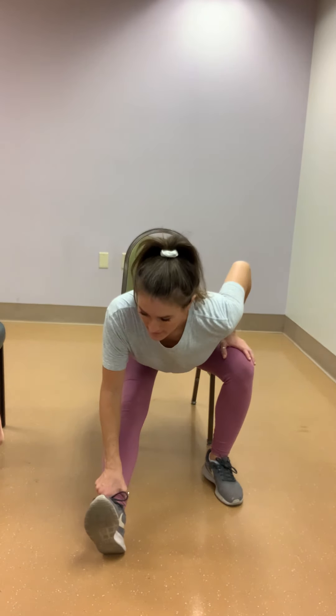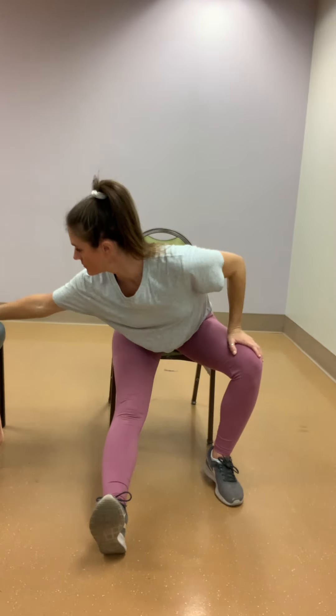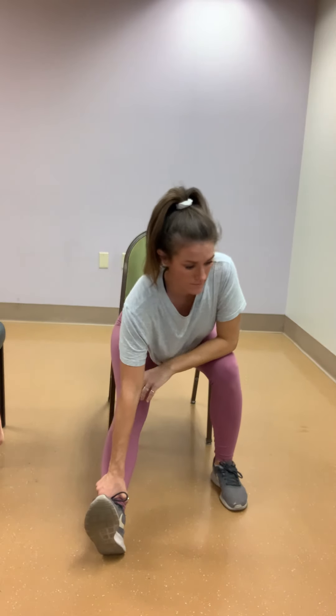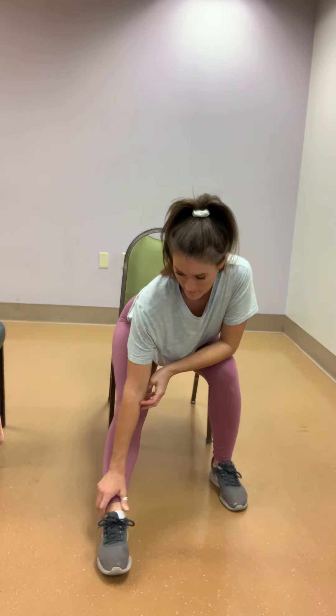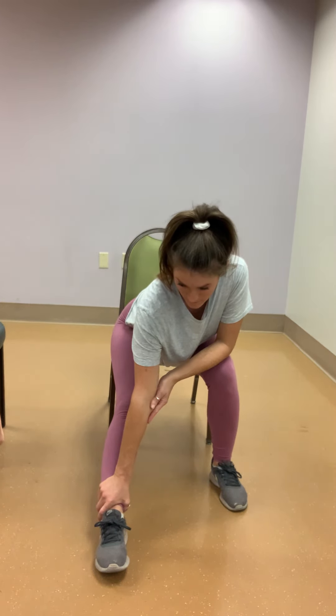Stretch out that right leg. Inhale, exhale as you slide down that right leg. Point that right foot towards the ground. Exhale.